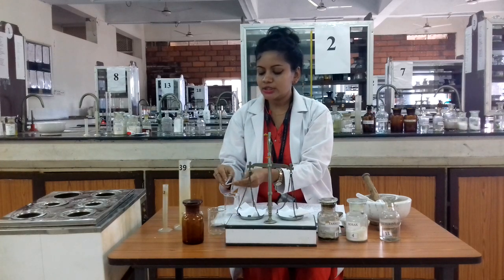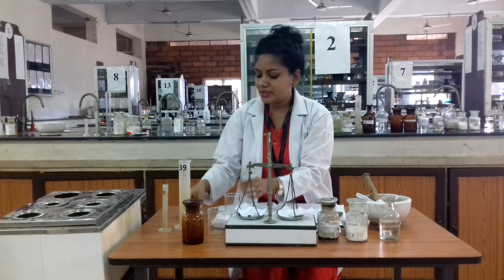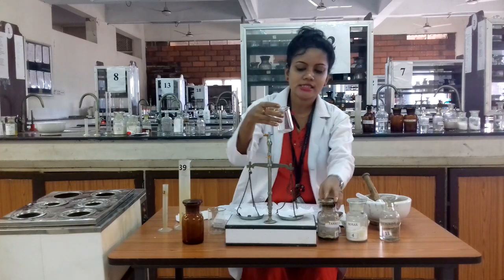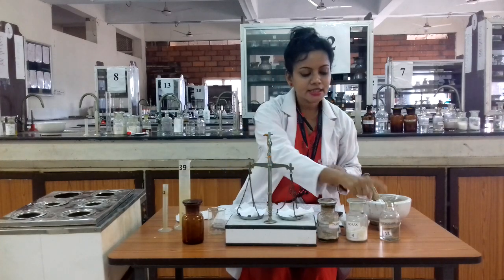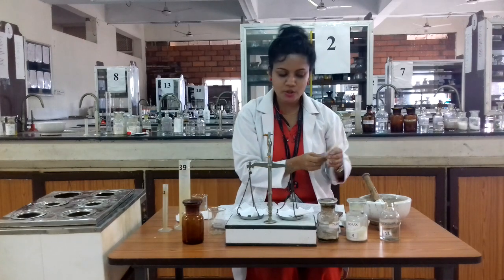Both ingredients — tannic acid and borax — are transferred to our beaker. Next, our third ingredient is glycerin. Glycerin acts as the vehicle in this preparation, so here we add 20 ml of glycerin.